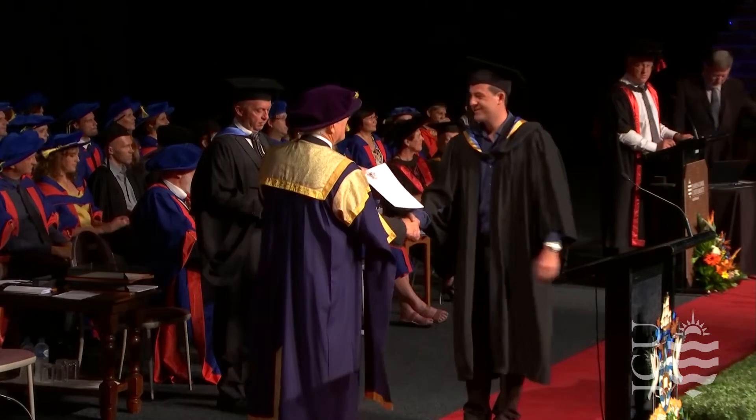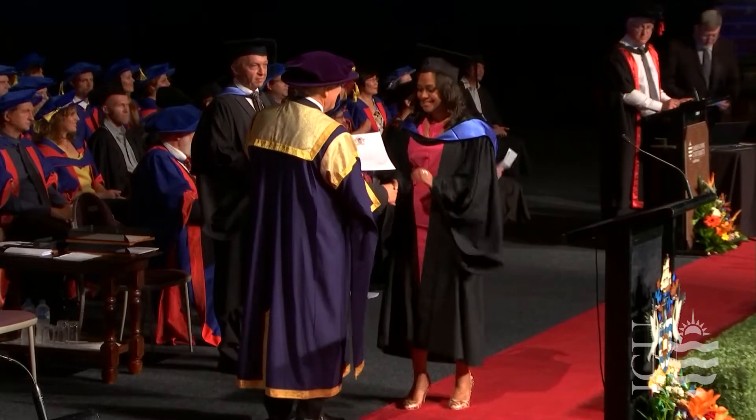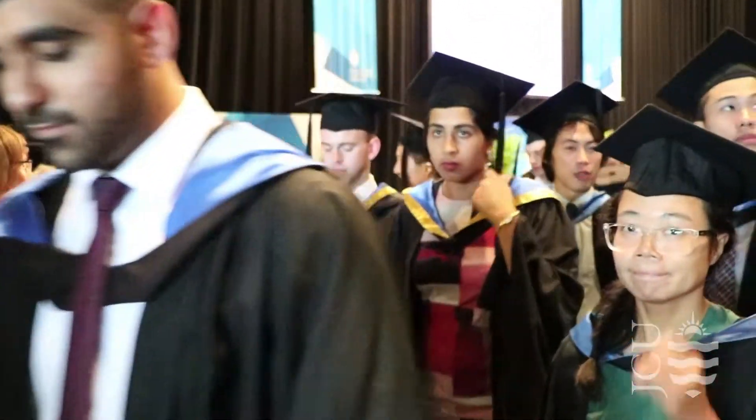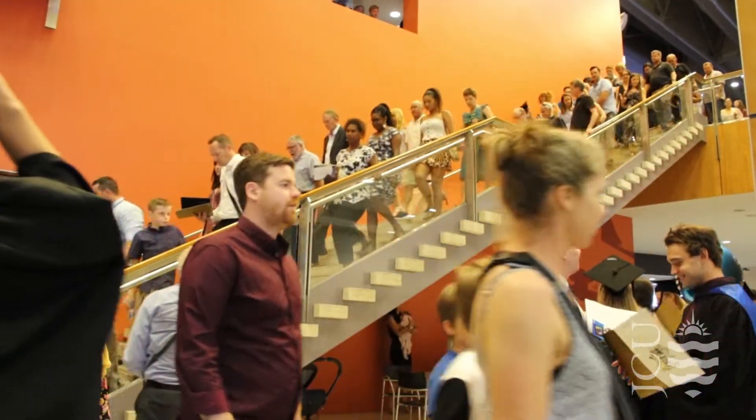Congratulations, you're now a James Cook University graduate and a valued member of JCU alumni. After a final word from Vice Chancellor Sandra Harding, you'll follow the academic procession out.